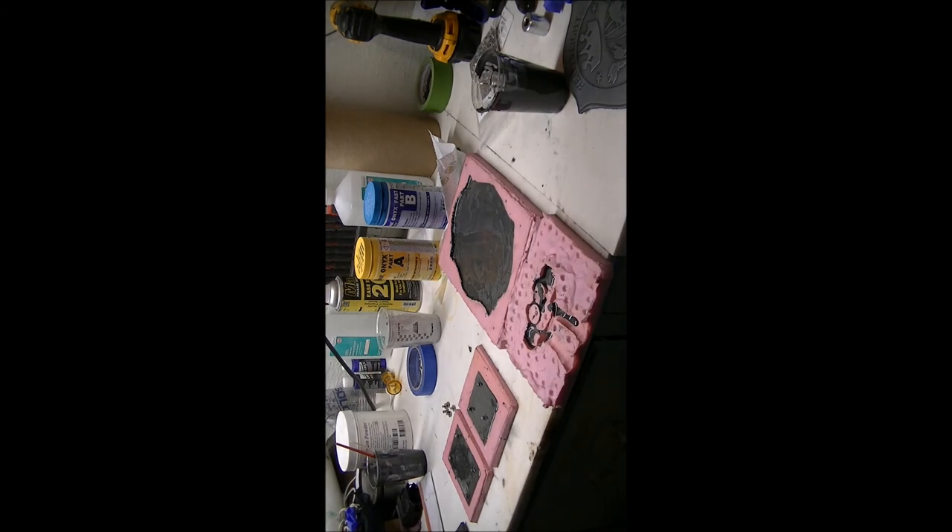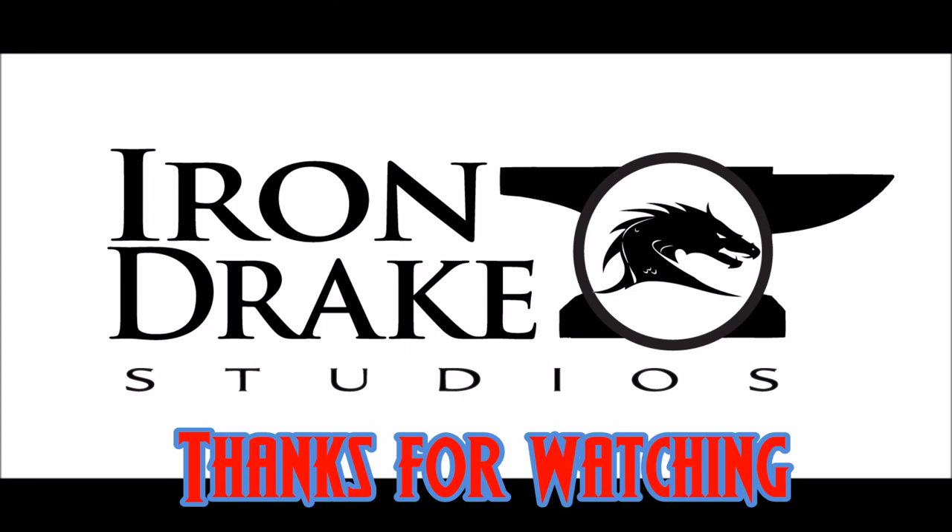Well, I hope that's helped. If anybody else has any questions, feel free to comment. Find us on Facebook — Iron Drake Studios. We'll see you next time.